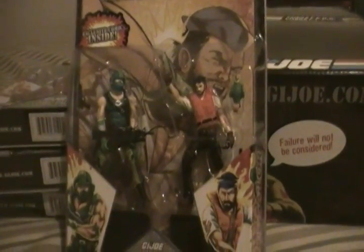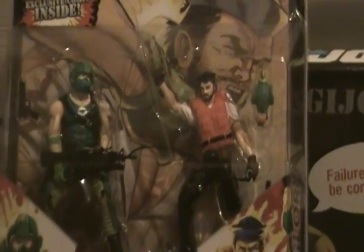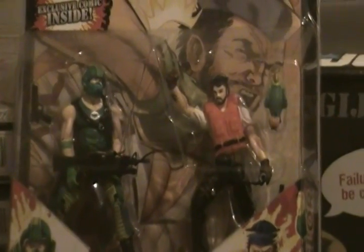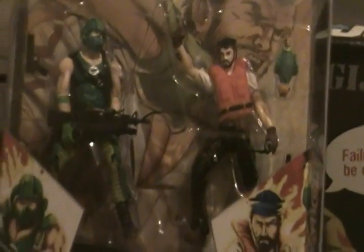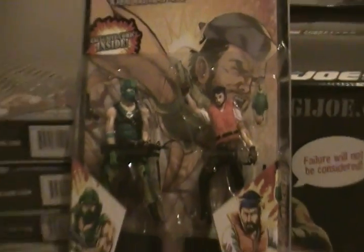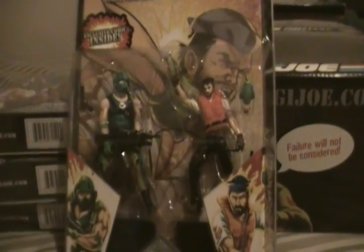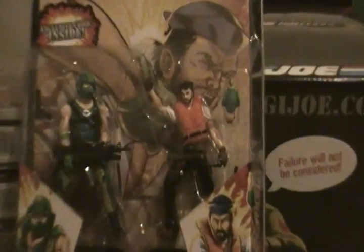You've got Shipwreck and Copperhead. I wanted to get Copperhead with the Cobra Swamp Boat — it's like a fan boat, a toy I had when I was a kid. Shipwreck's got a little life preserver on, which is kind of funny. Still comes with Polly.